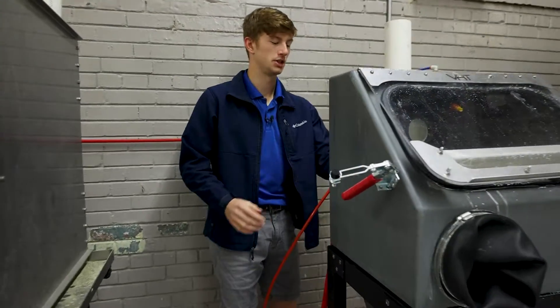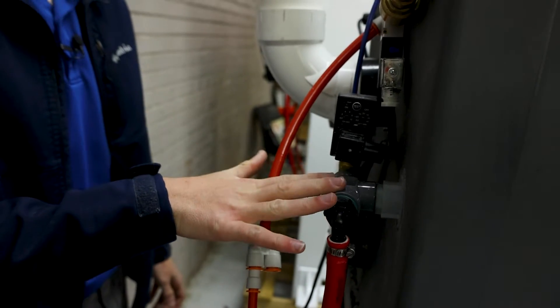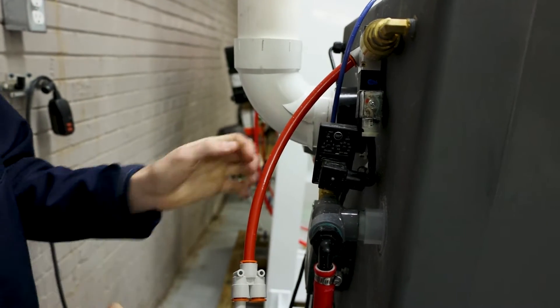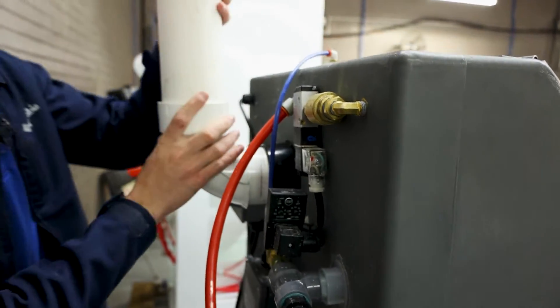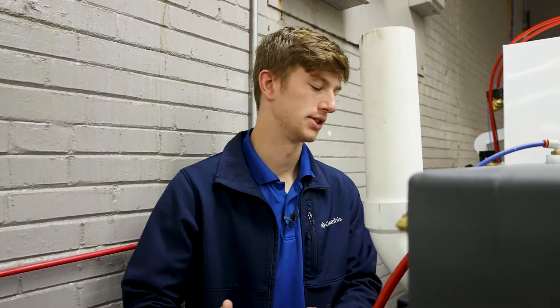On the back of the machine, on something like a Weekend Warrior or the 700, you've got your window rinse timer here — this controls how long it waits between spraying the window. Up top you've got your air solenoid, which lets air into the cabinet, and you've also got your exhaust stack here. This is something that ships inside your machine so you can take it out and put it on the machine whenever you receive it.